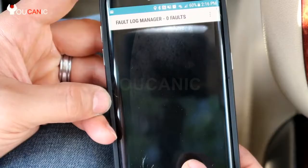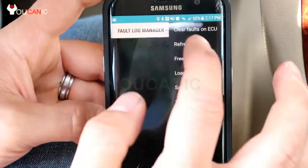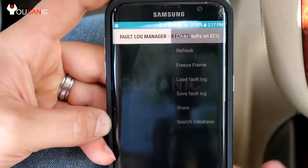It says zero fault codes. If there were any codes they would show in this list, and to erase them you go there and select clear fault codes. And that's it.